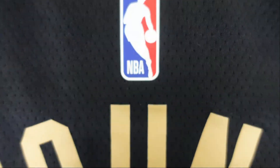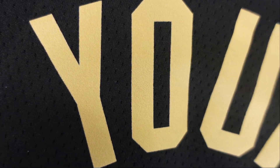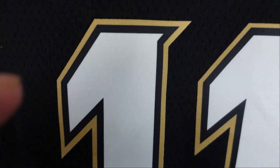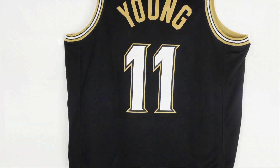We got that in the arm openings as well. Since I got a swingman, these are all gonna be heat pressed. You got the NBA logo, you got Trae Young — gold lettering. And we got the numbers, also heat pressed. You got a white base with the black and gold. And that is the back of the jersey.